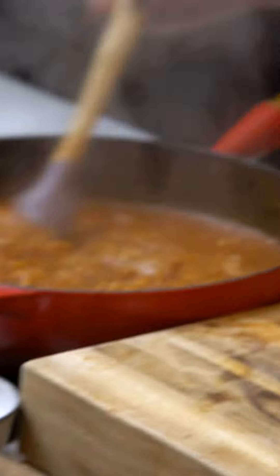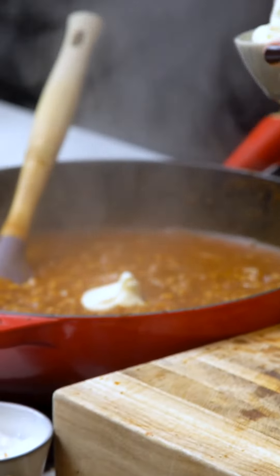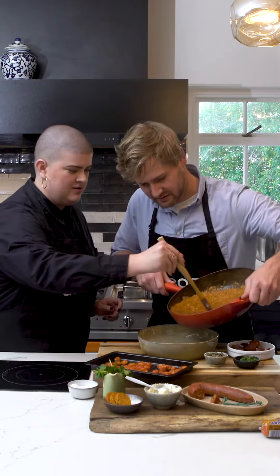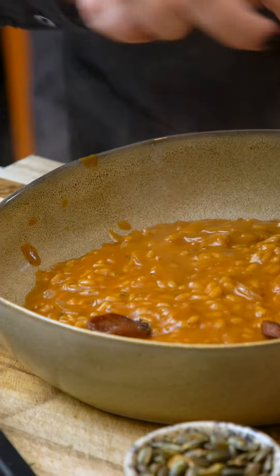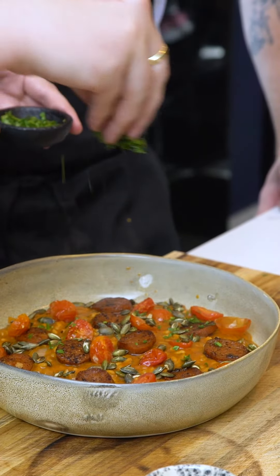I'm going to add some of this crème fraîche. Voila. Two, three — why not? Oh, it's going to look good. How beautiful is that? Put the chorizo — I'll do it with my hands. Tomato. Some pumpkin seeds. And top it off with some parsley.